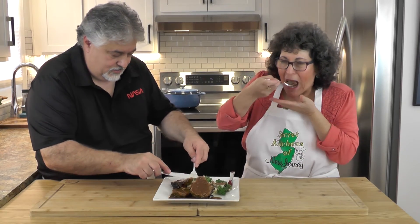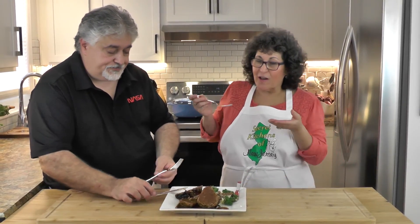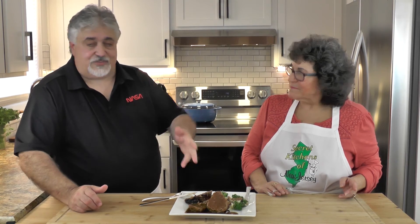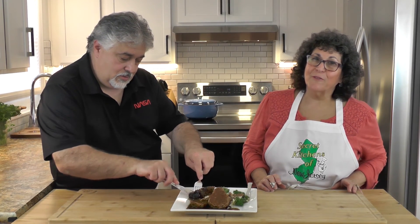Meatloaf, gravy, potatoes — it is classic. It just conjures up a lot of memories, this comfort food. Simple peasant food — we used eight ingredients. Your most expensive thing nowadays is the meat, but two pounds of meat is about five or six dollars. With all the other ingredients, you can make this whole dinner with mashed potatoes for under twelve dollars, and it serves a lot of people. More importantly, it's absolutely delicious — classic comfort food.